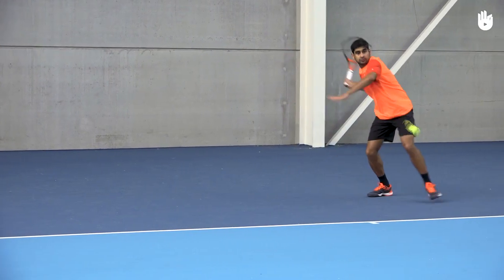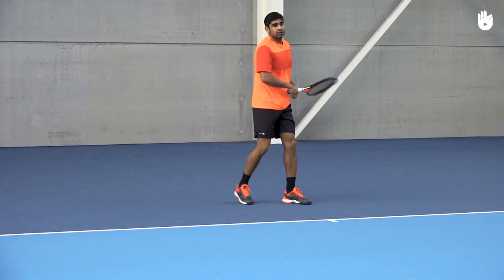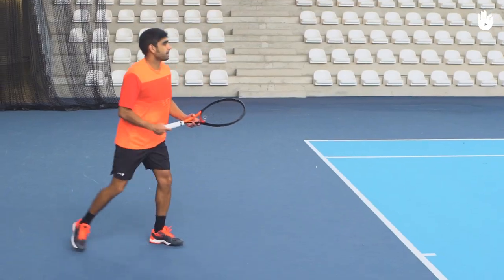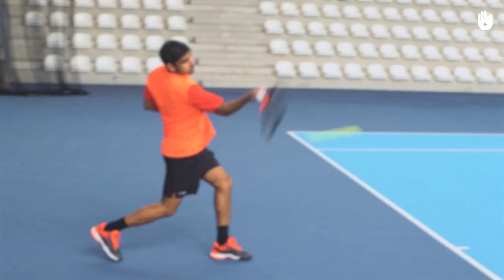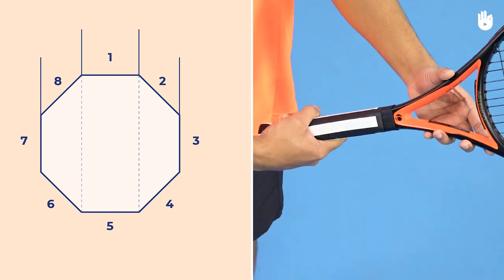In this video you will learn how to use the Western grip. It is an advanced grip which allows for huge amounts of topspin at the expense of power. The key steps are learning about the grip and the forehand Western grip.